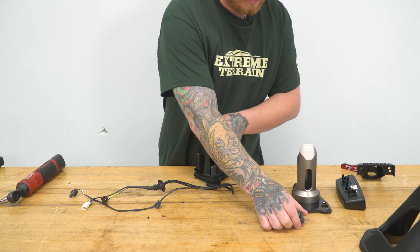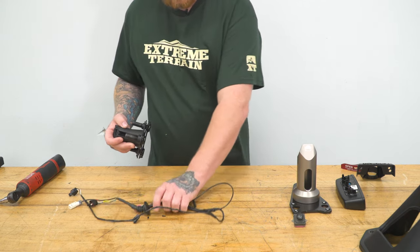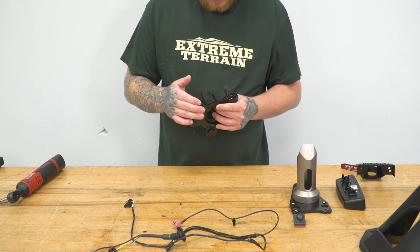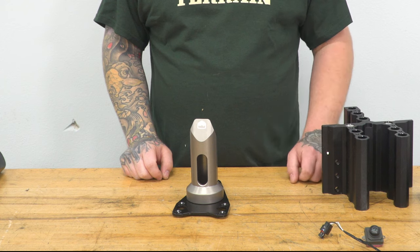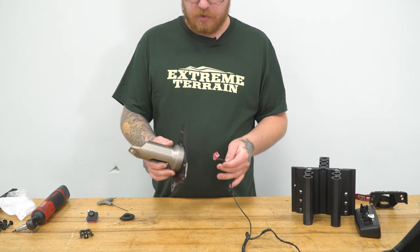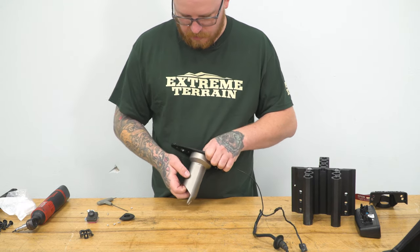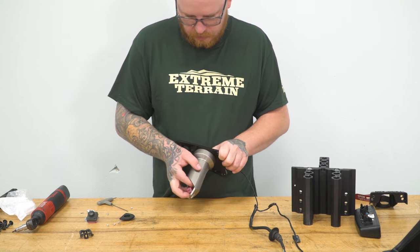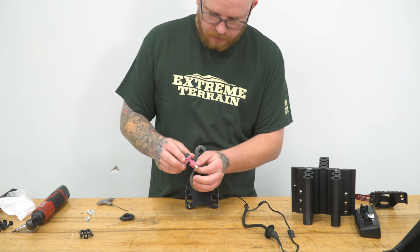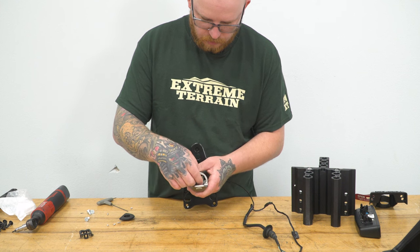We'll feed our wire back through, and once the harness and camera are free, we can separate the outer bracket from our main one. Now that the camera is fully removed from the bracket, we grab our new one and begin swapping everything over. The first thing we do is grab our factory harness and run it through our new camera bracket so we can access it. Get it fed all the way through — it's a little bit tricky. Once we have that fed through, we'll go ahead and plug our camera back in, then get it set in place for its new mounting spot.